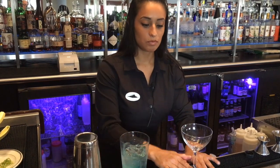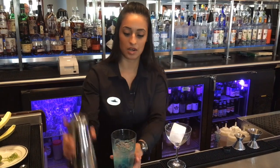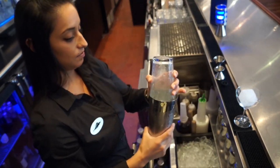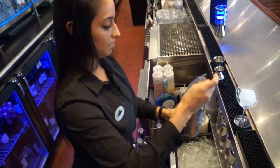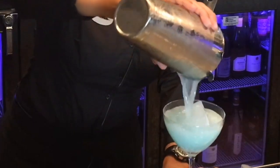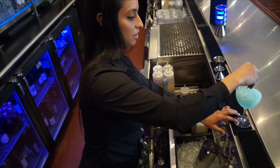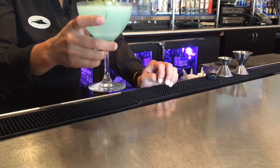We're going to put it all into our coupe glass with a two-by-two ice cube and shake it up really, really well. And then just to finish it off, our lime seaweed garnish. And there you go.